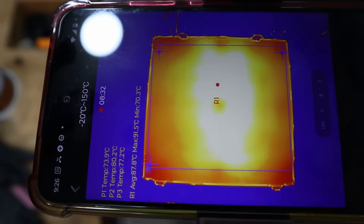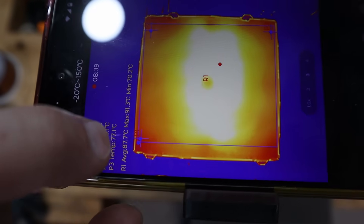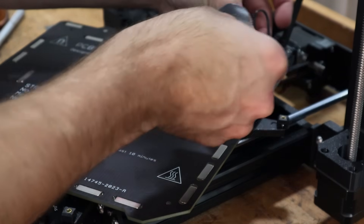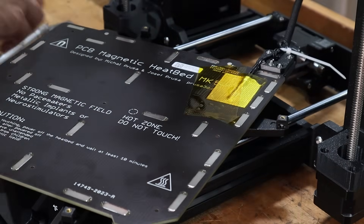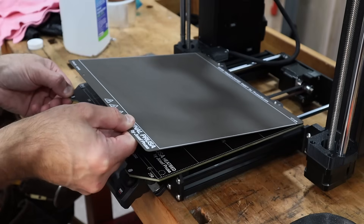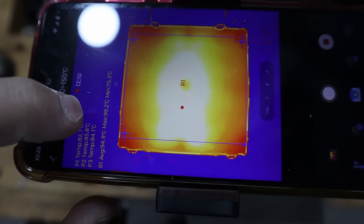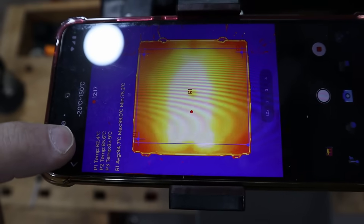Here are the results — we have an improvement. Maximum is 91.4, minimum is 70.2 with the front left corner now being the coldest. That's better, but I'd like to make one more adjustment and move the thermistor somewhere reading a little bit cooler. After that final move, we're reading a maximum of 99.2, minimum of 75.2, and corners hovering between 82.5 and 85.5 — nearly perfect max readings, just slightly over the maximum set value.